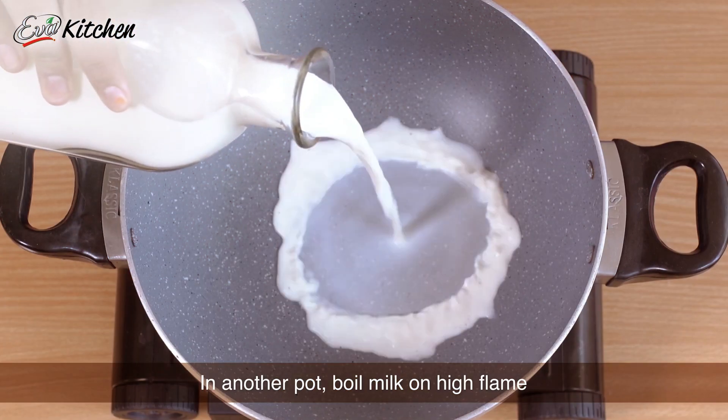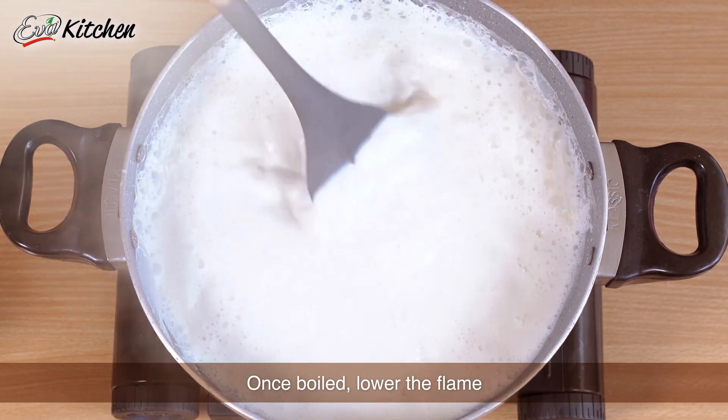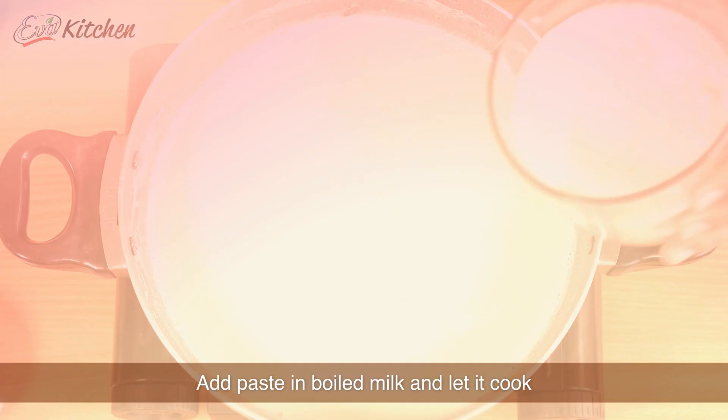In a separate pot, take milk and boil it on high flame. When the boil comes, let the flame go low and let it simmer for a little bit.